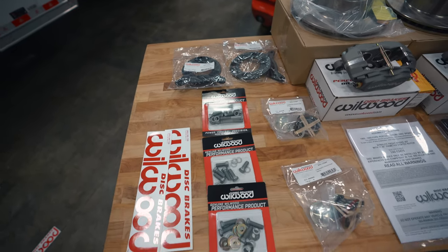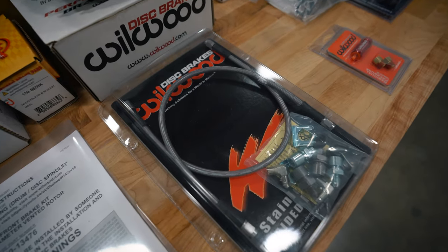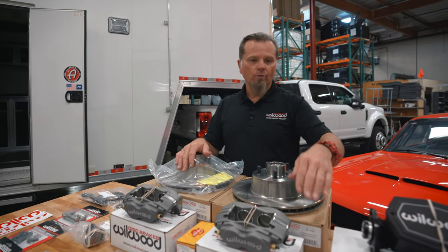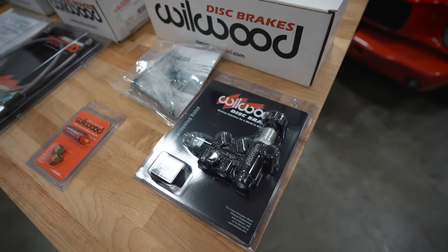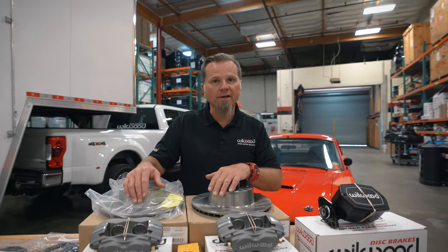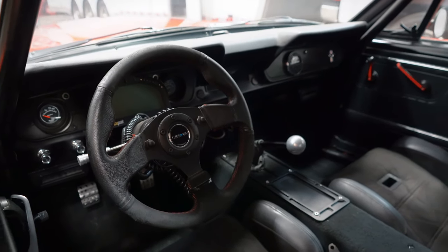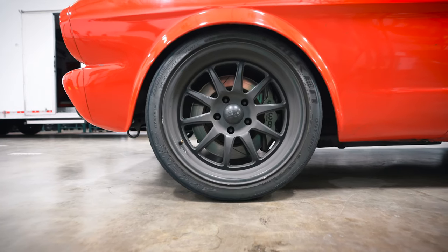The front brake kit comes with everything necessary to bolt onto a stock disc or drum spindle — it even includes steel braided lines. Since the car is staying with stock rear drums for now, they've incorporated one of their 10-pound residual valves to run inline to the rear brakes until disc brakes are added. Ben is looking forward to seeing how the brakes work once installed. He also spotted a cool wide-body Mustang nearby — the flares are pretty big with big brakes, and it looks really fun to drive. The tour was impressive — they do almost everything in-house, which is unbelievable.